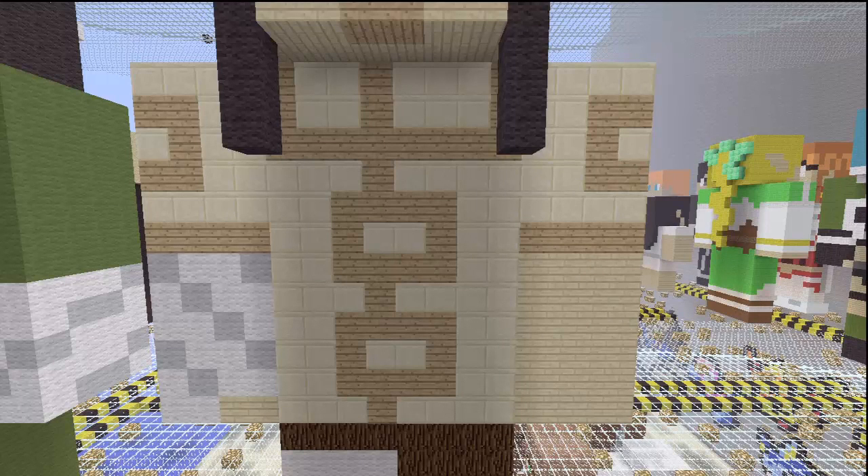The shirt that I went with for him is actually smooth sandstone — that's what I ended up going with.